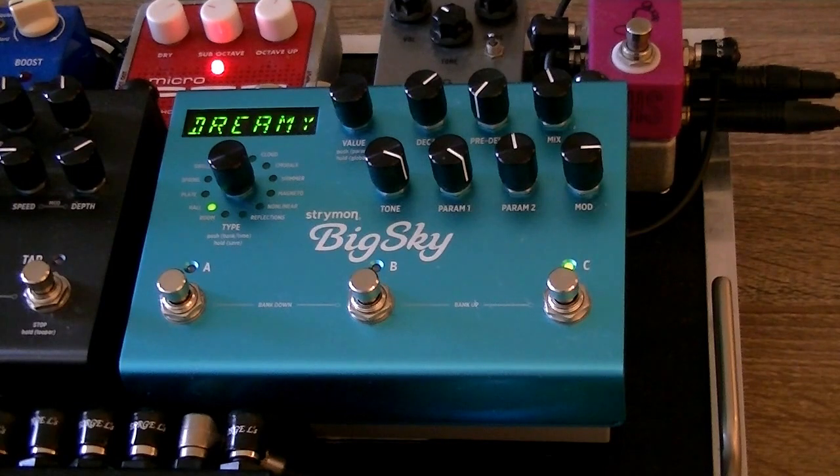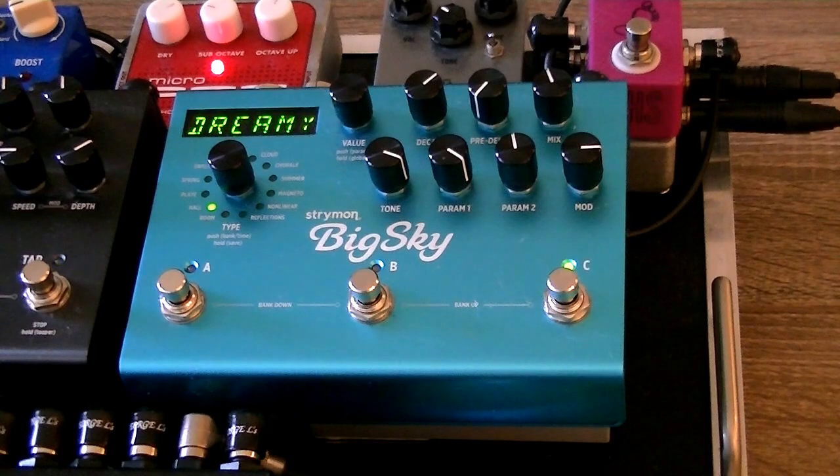Our third reverb sound is going to be a sweet, dreamy hall sound. It's kind of that U2/Coldplay reverb sound you hear a lot — it's modulated, it's bright, it's full. You can kind of leave it on the whole time and it just starts to feel big as opposed to ridiculous. I'm on a hall.